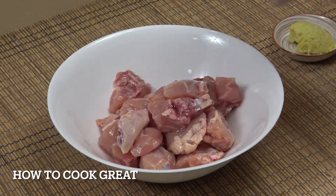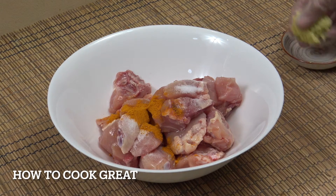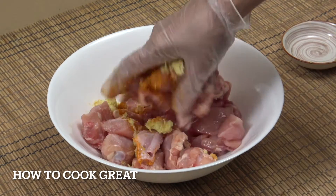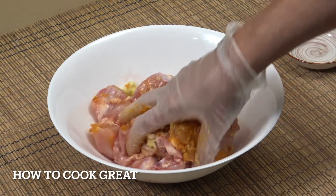So in a large mixing bowl: 1 teaspoon of salt, 1 teaspoon turmeric, 1 tablespoon ginger garlic paste. In that goes. I've got a glove on, I'm going to get in there and give that a mix. Now if you can leave this for an hour or so, great. If you could stick it in the fridge overnight, even better.